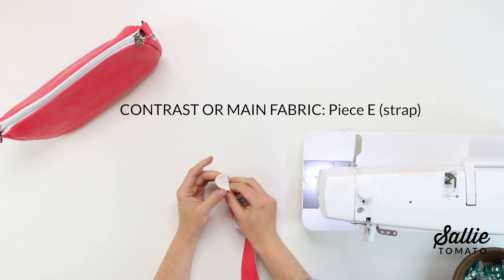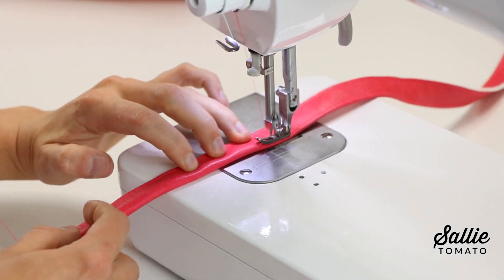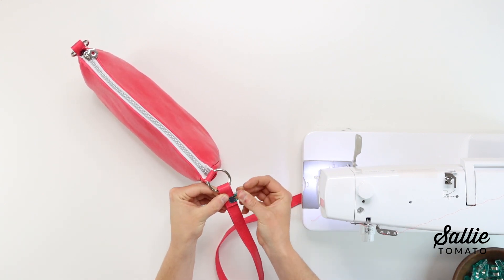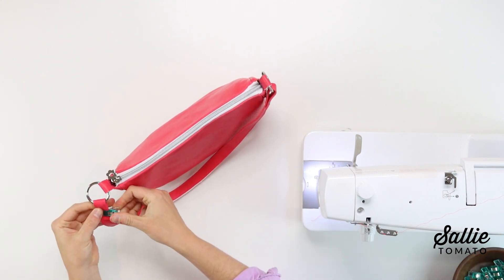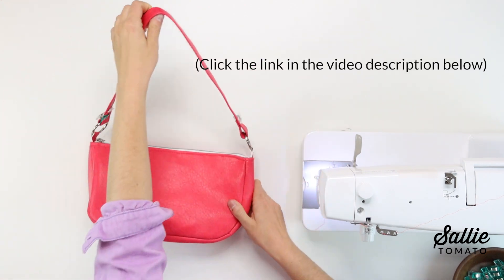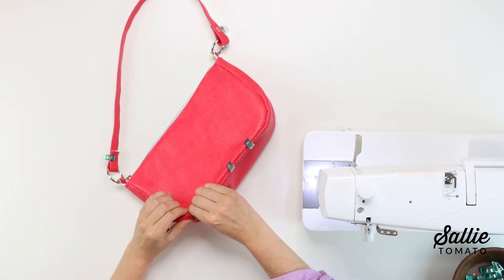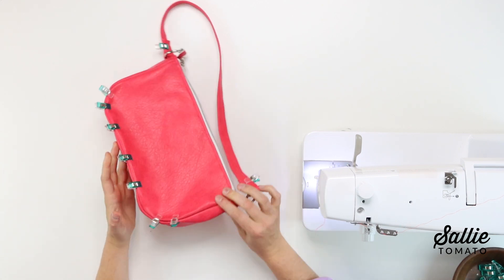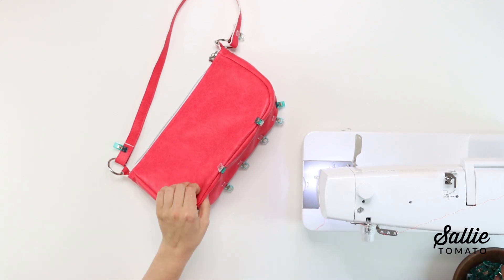The last section is to attach the strap. Take your contrast piece E for your strap and fold it in half lengthwise with wrong sides together. Then topstitch an eighth inch from each length side. Thread each strap through one O-ring from the outside to the inside and fold the ends up about two inches. You can topstitch the strap ends together, or you can punch holes with a rotary punch, an awl, or another type of hole cutter and install rivets or Chicago screws to hold each end in place. One final tip is that you can use your fingers to roll the side edges of the bag and add on some sewing clips around the outer seams. Once each side is clipped, let your bag sit clipped together for a few hours or even overnight and this will help form the bag and hold the shape.